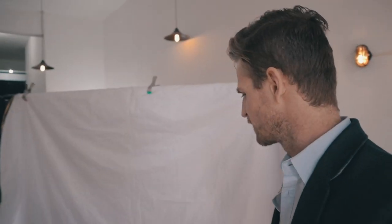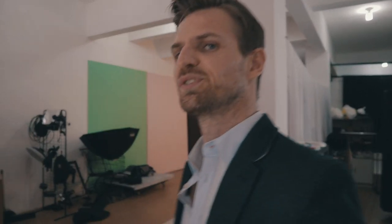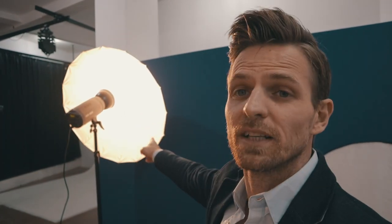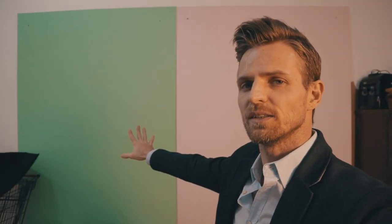The first outfit is done — let me take you to the second one. For the second outfit we're going to use that flash head right there, the Jinbei MSN 800 watts, with a white umbrella. We're going to be shooting at this pink wall — we won't use the green wall, just the pink one.